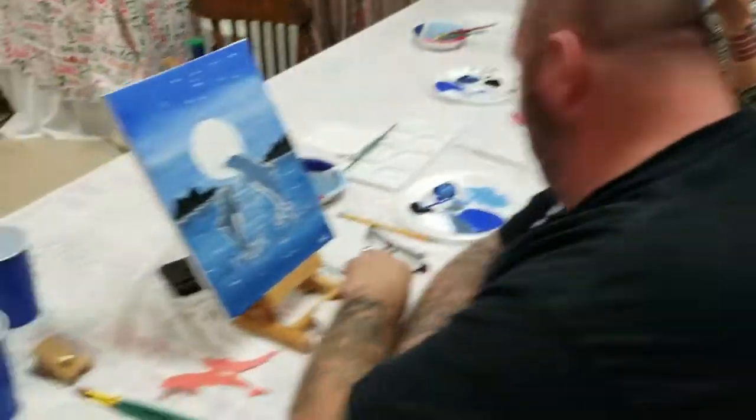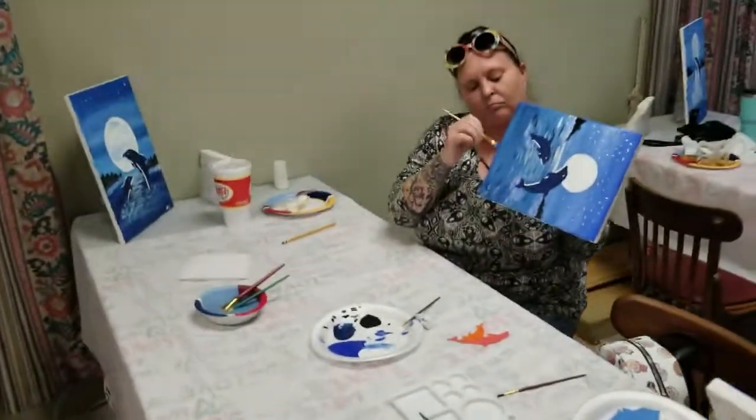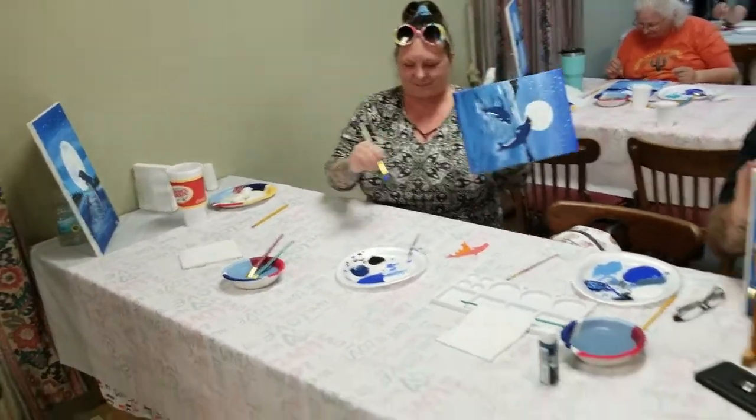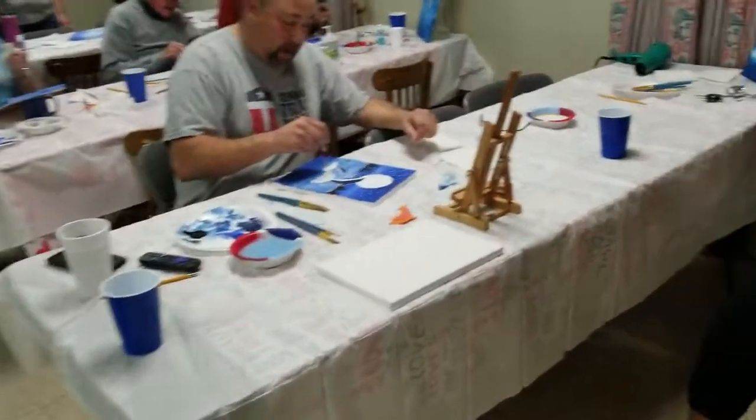We're almost done. Would anybody want to do this again and do a different thing at some point? Of course, yes. Like a beach or something? Yeah, we did a beach a while back — it looked really nice.